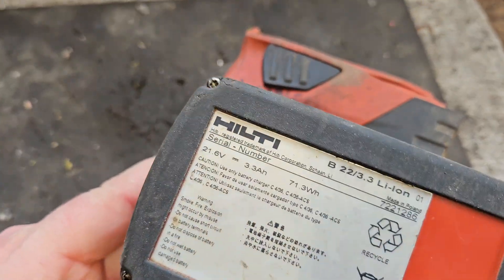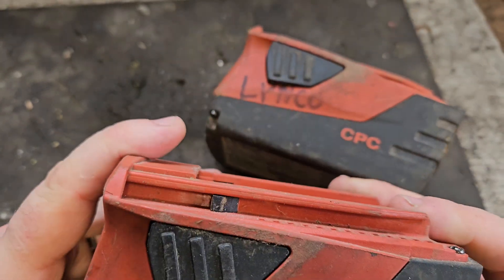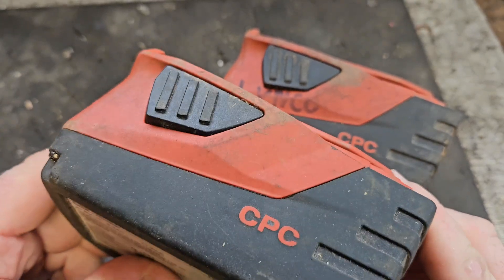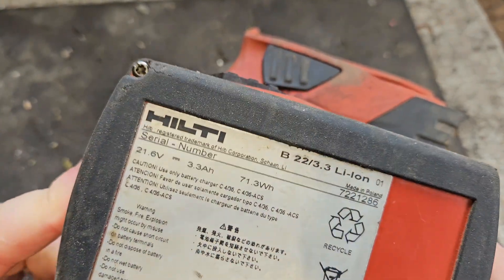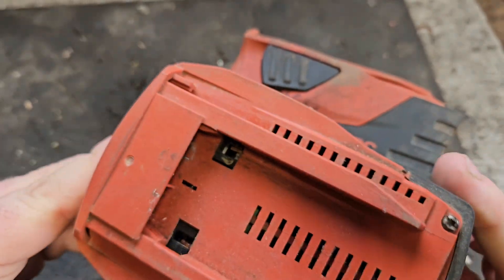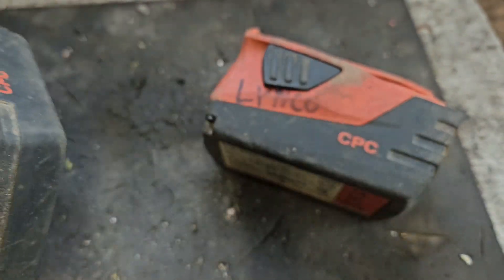Welcome. As you can see, we have two healthy B22 batteries — these are the old model batteries, but there are still quite a few of them around, still installing and working. I'm going to show you today in this video how to test this battery if it's not working, to figure out what's wrong with it.